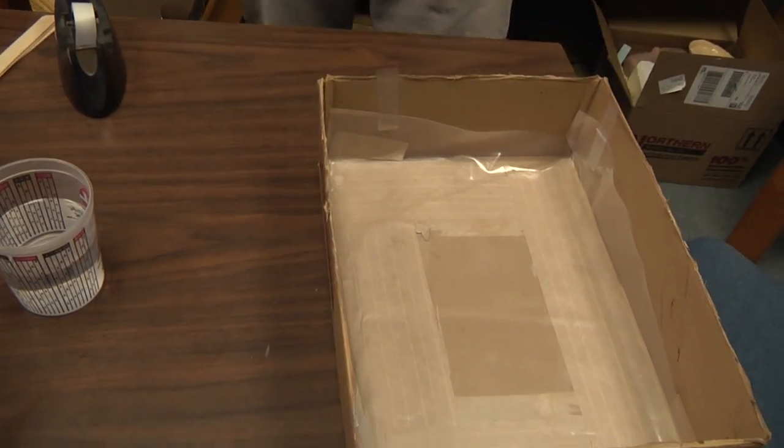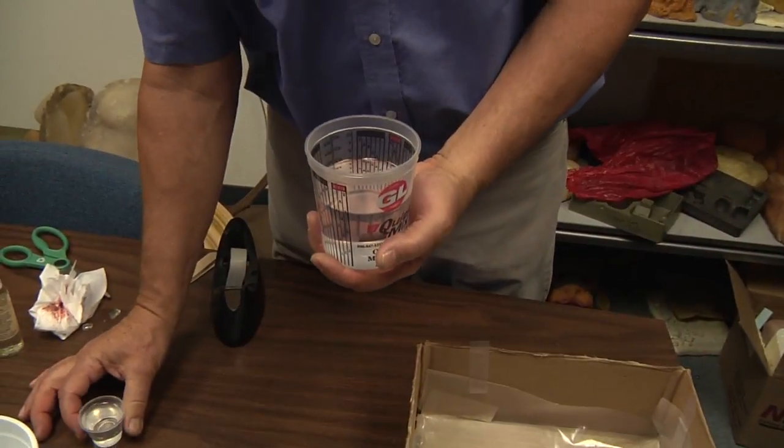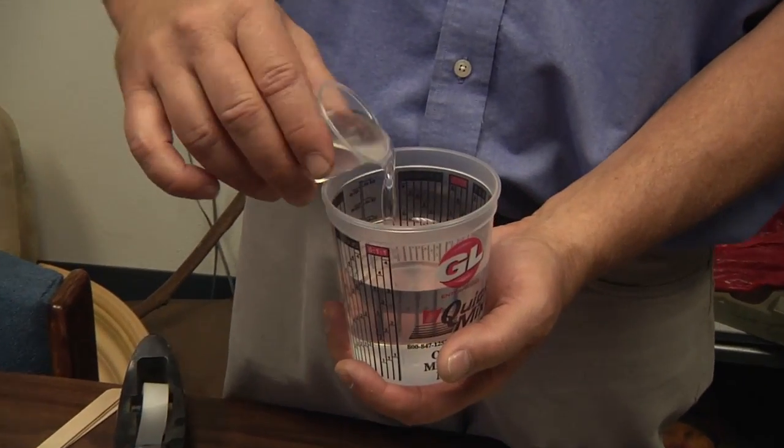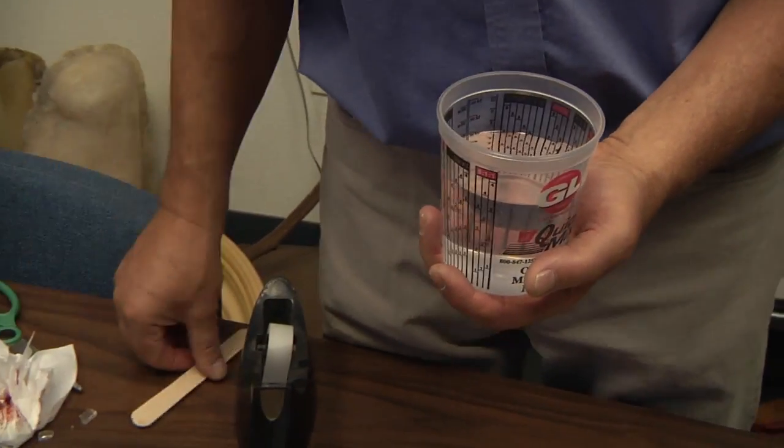As you can see, we take a box and tape it together. We shall now pour the R1120 A and B at a 10-to-1 mix ratio by weight or volume.